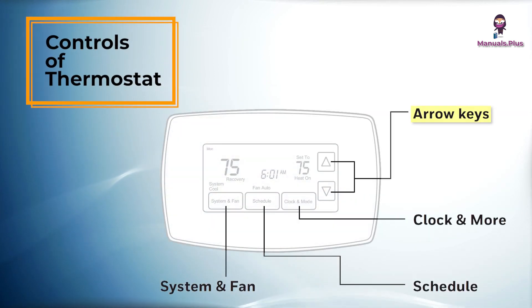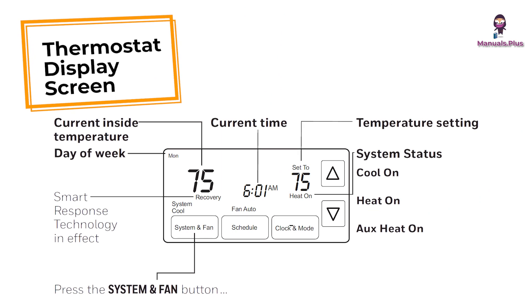Thermostat controls: Arrow keys — press to adjust temperature or to make selections from screen menus. Clock and more — press to set the clock or furnace filter reminder. Schedule — press to set the program schedule. System and fan — press to select fan operation or system mode.